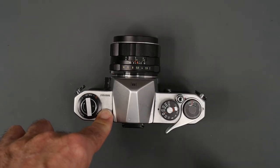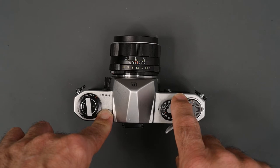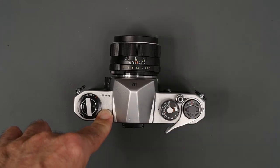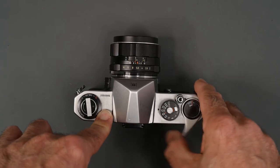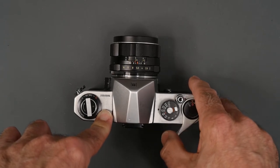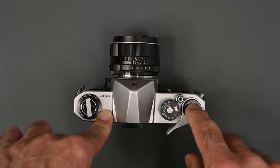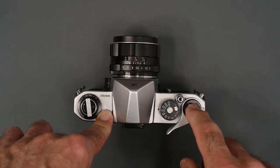The film advance lever has about a 160-degree throw. You can advance the film in that 160-degree stroke or in several smaller strokes. That, of course, advances the film, advances the frame counter, and cocks the shutter.